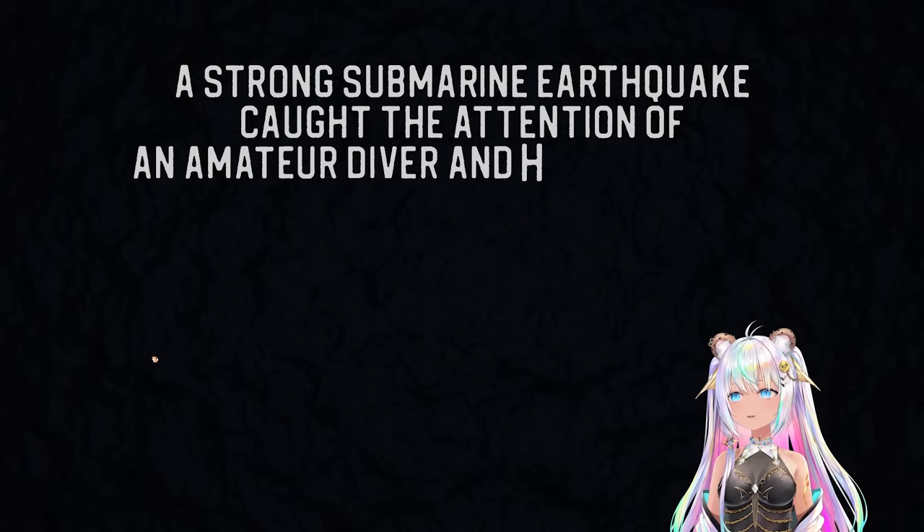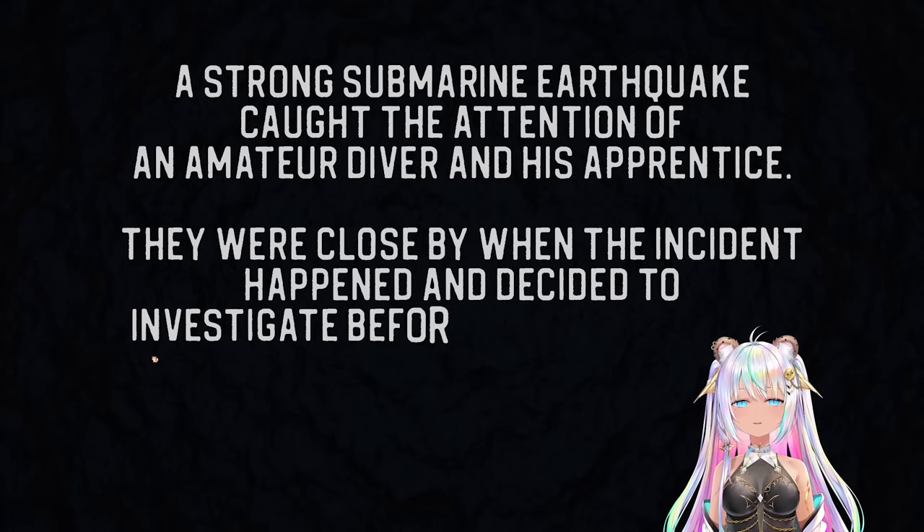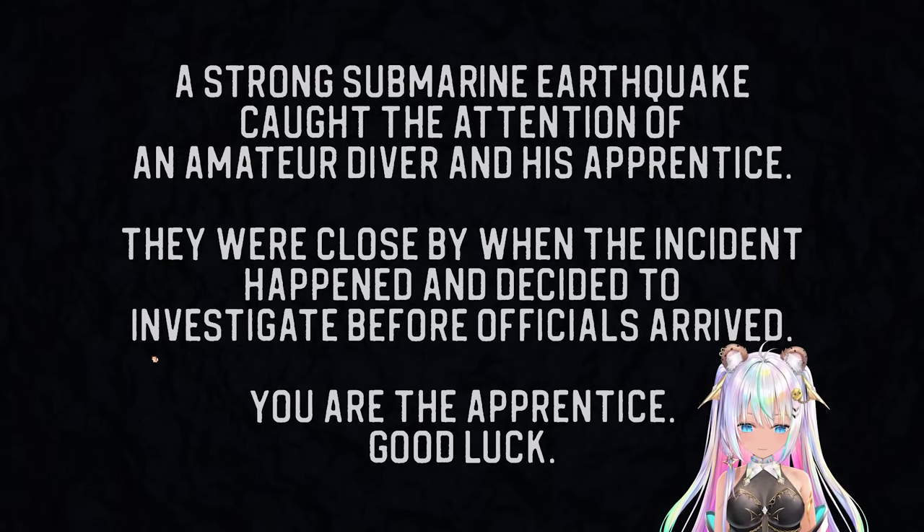A strong submarine earthquake caught the attention of an amateur diver and his apprentice. They were close by when the incident happened and decided to investigate before officials arrived. You are the apprentice. Good luck.